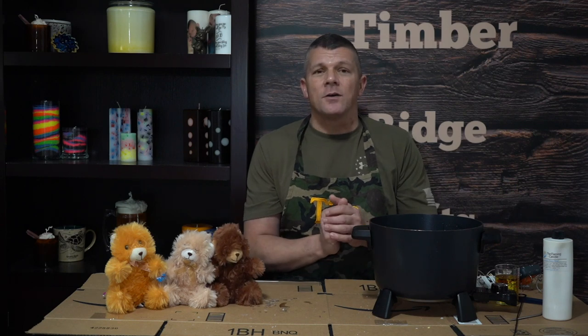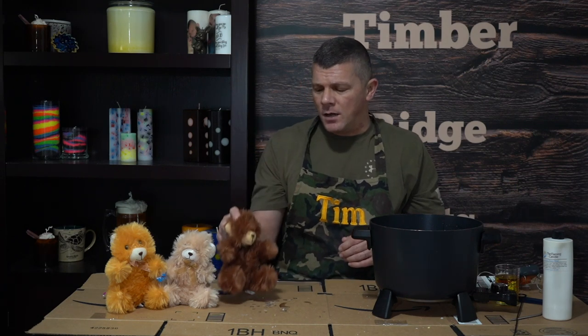Today we are making wax dip bears. Essentially we're going to take this cute little teddy bear and turn it into a wax air freshener. In some Etsy shops I've seen bears this size sell anywhere from $12 to $15. The ones we're going to make today I'm going to make for about $1.50 to $1.60. So it's a great markup if it's a product you're looking to sell, but even if you're not, it's still a great gift idea or a nice project you can do at home with your kids.